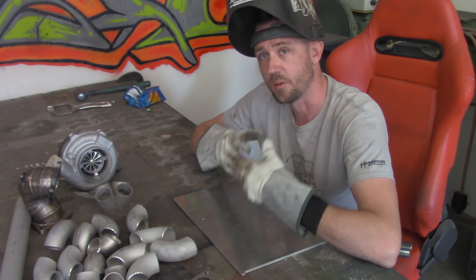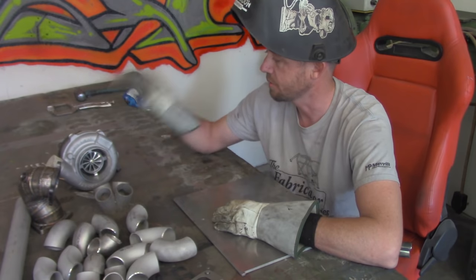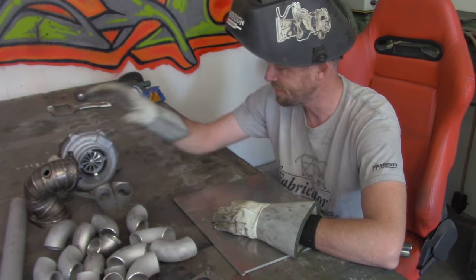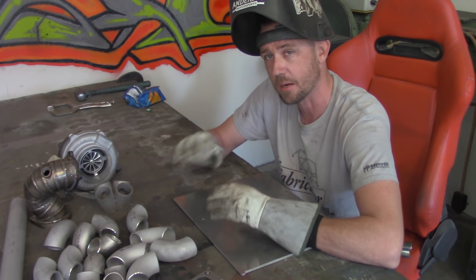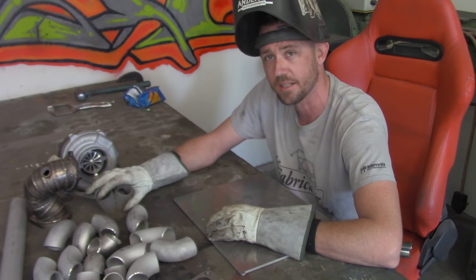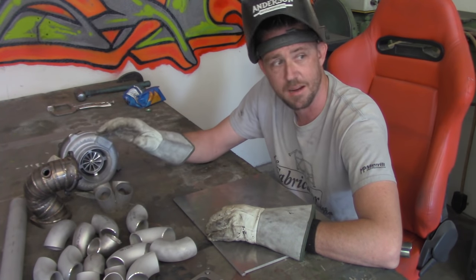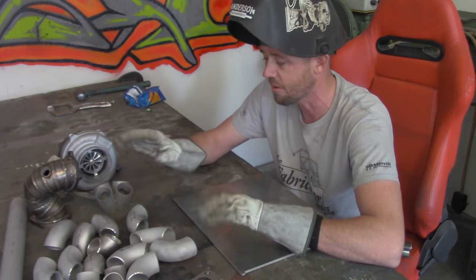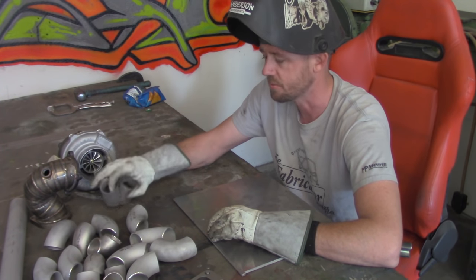We're actually building the turbo manifold on the chassis itself. We need our turbo, which we have here fresh from the client. We have our dump tube that we fabricated in the pie cut episode. I also have a merge collector — I purchased this one, which I often do because they're very inexpensive and it saves time. We'll get into building them in an upcoming episode for different flanges, but for right now we have a purchased one.